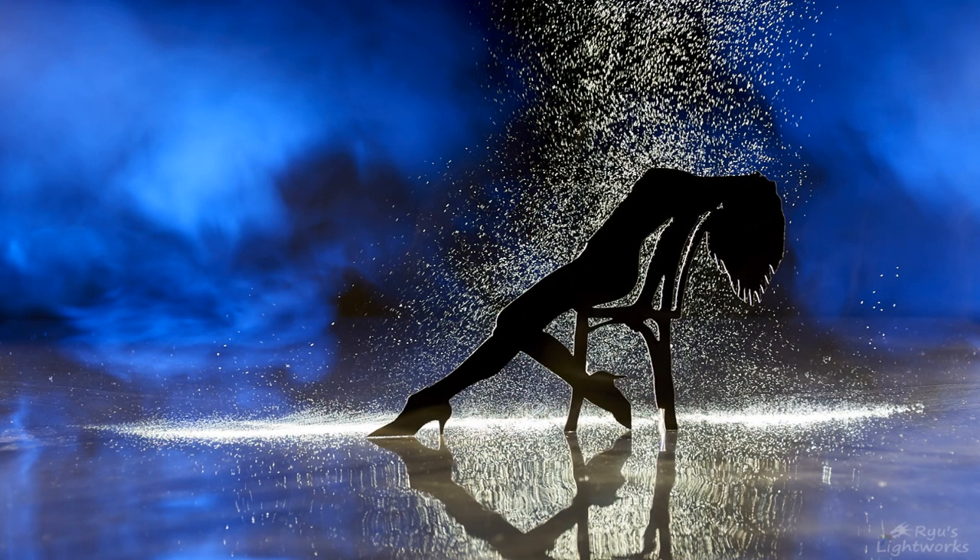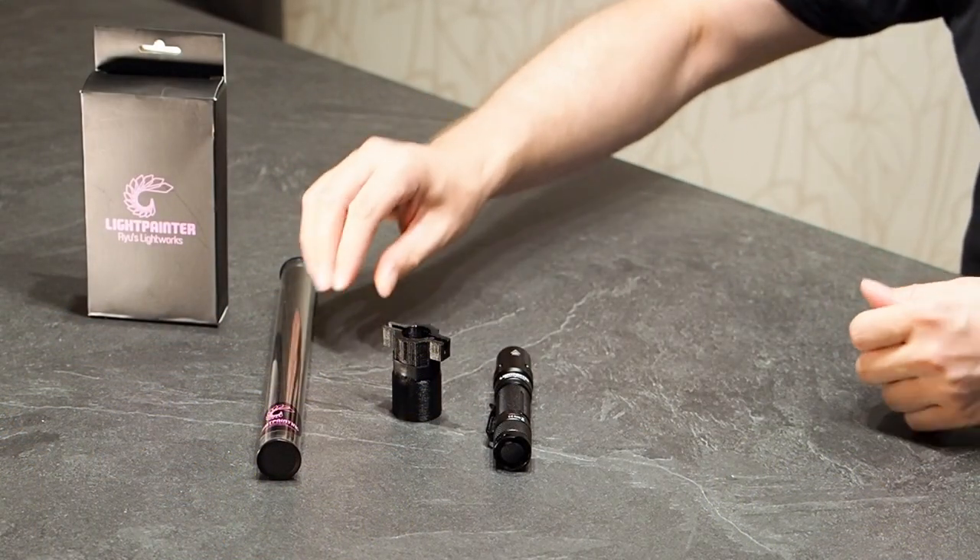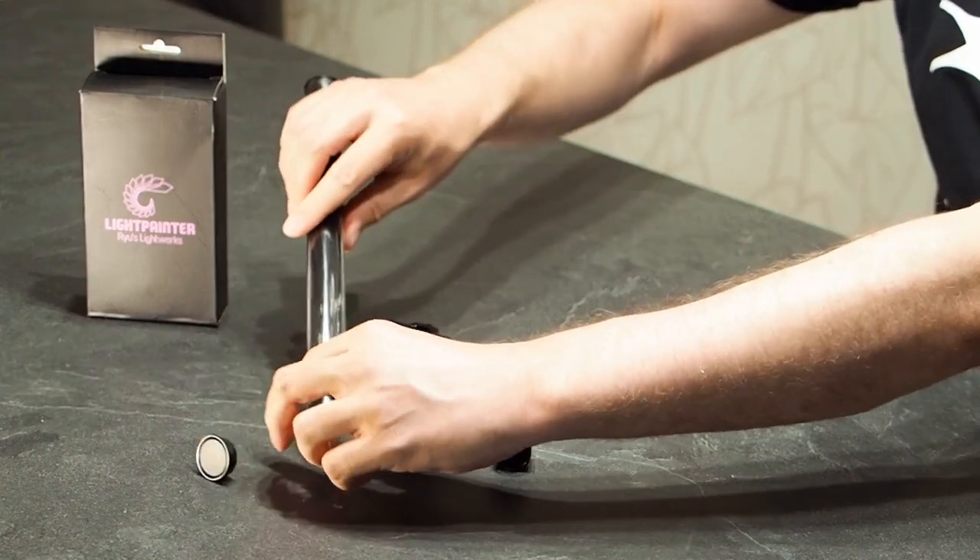Hello, I'm Dennis of Reels Lightworks. I'm the designer of this flashlight and today I want to show you how to create a light rain effect. For this effect you will need the Lightbatter flashlight, the adapter, and the black fiber optic brush.